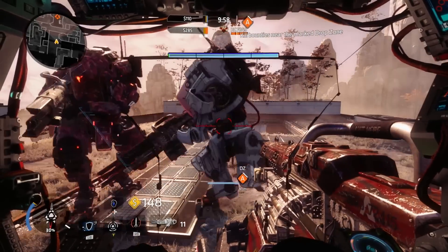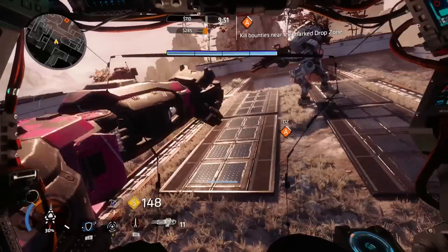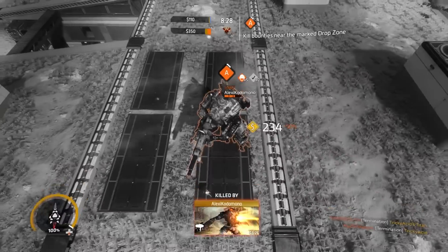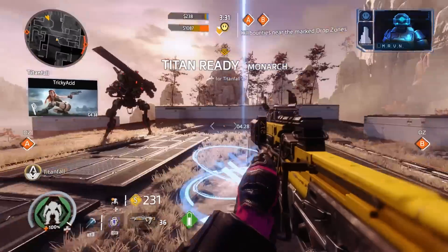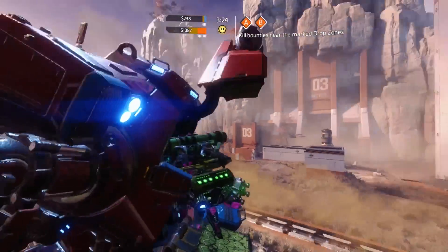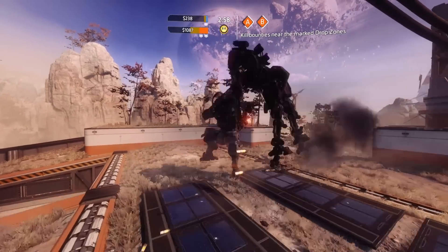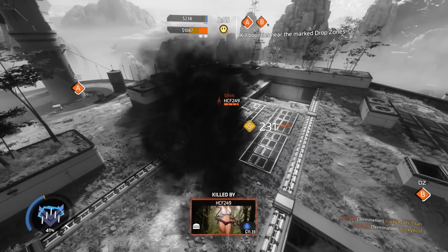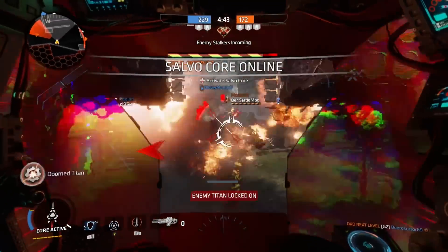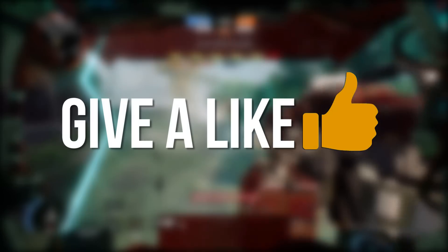And speaking of strengths, this brings me to the final point: the executions. We'll start with Tone's original execution named Goosa. It's pretty cool how she shoots the pilot in mid-air, but Tone Prime's execution in my opinion is a lot more exciting to watch. Tone Prime comes with the execution named Target Acquired. I love how she flips you over just to shoot you down with a barrage of rockets — it clearly takes the cake when it comes to an execution comparison between the two titans.